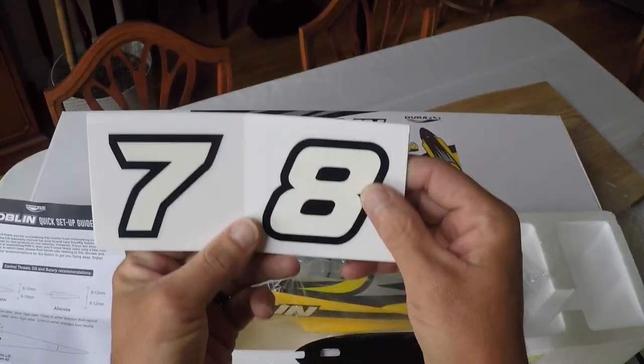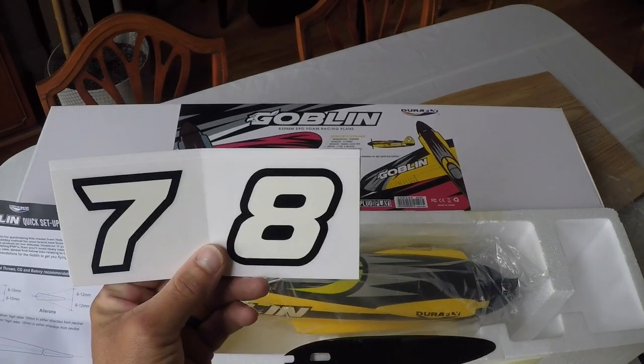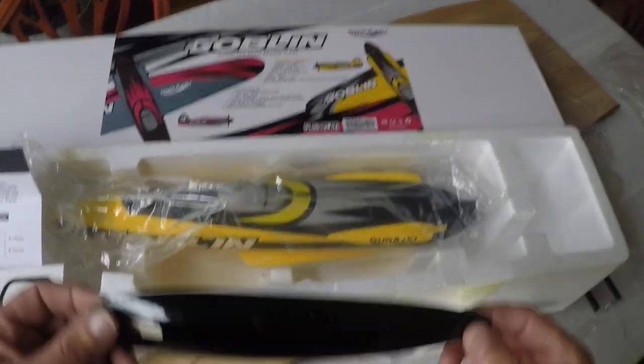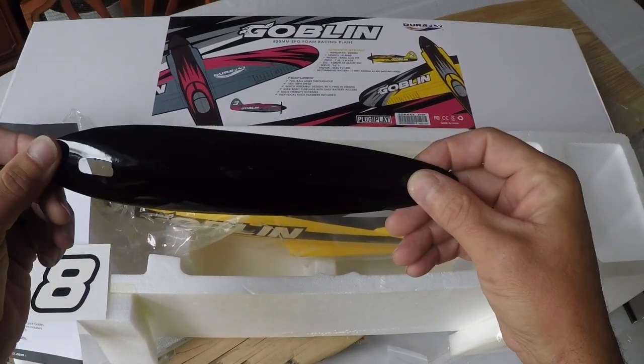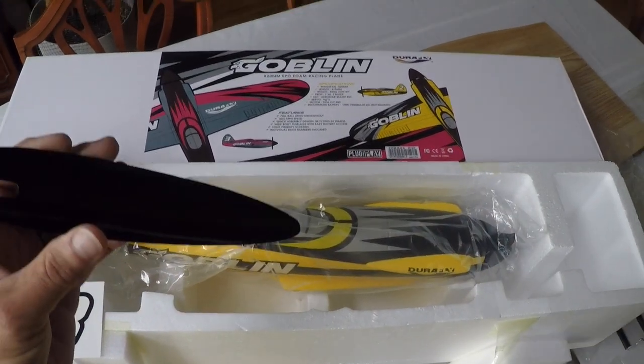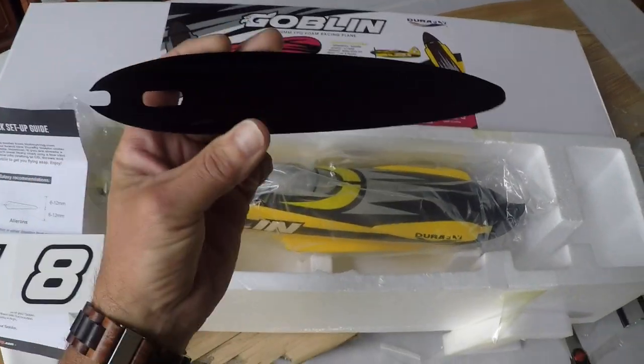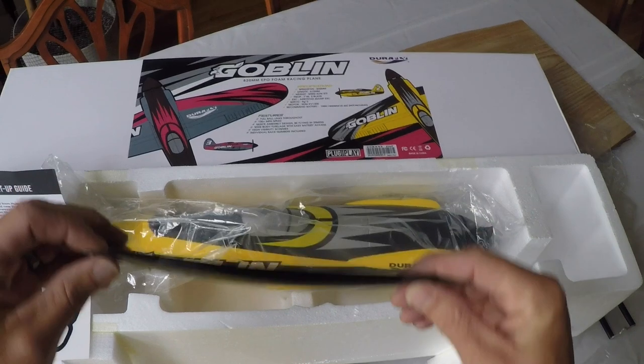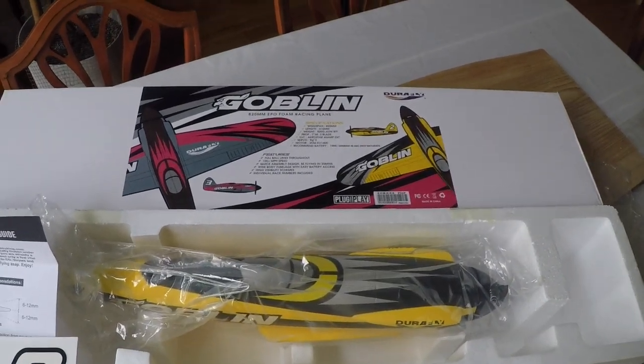Really super nice number set there, guys. Also, we have a nice hard skid plate. This will be for the belly of the plane for your belly landings.